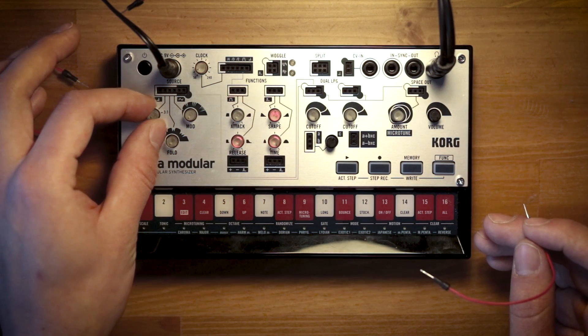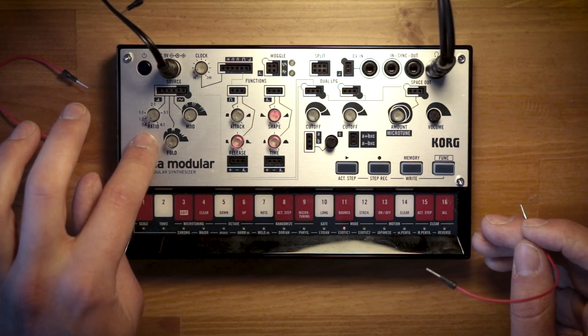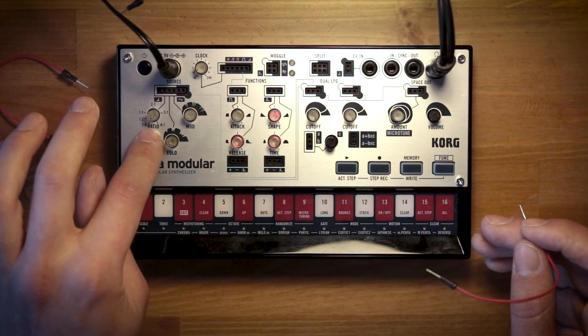The pitch of oscillator 2, the modulator oscillator, is controlled by the ratio, and basically you can think of that as a ratio between the modulator oscillator and the carrier oscillator.